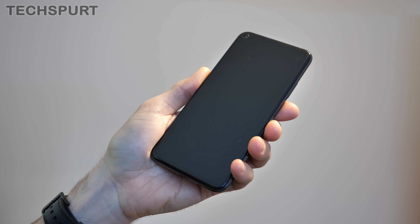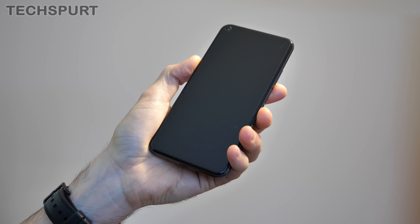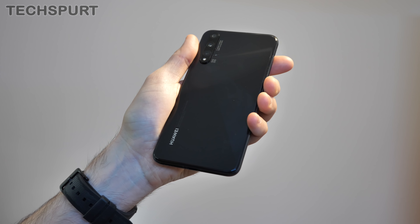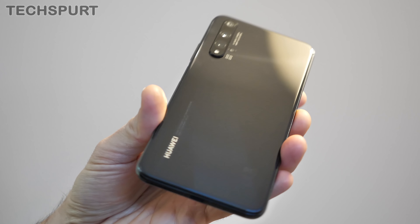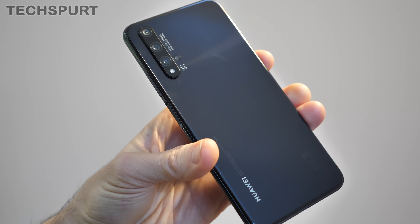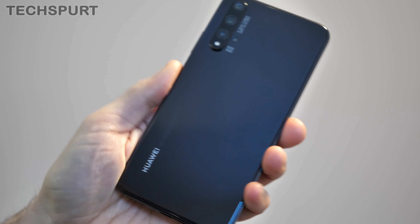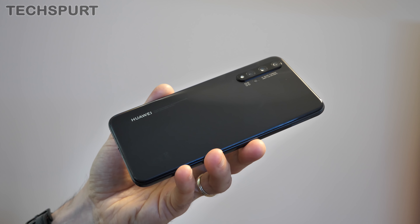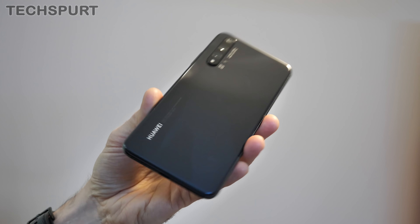The Huawei Nova 5T is a glass smartphone. You can pick it up in three different hues: crushed blue, midsummer purple, or plain black — it's not actually called boron black, they just couldn't think of a snazzy name for that one. It's quite a neat and tidy smart design, though it does pick up a few little bits of finger grease, so you'll have to keep it buffed up even in this darker hue. If you want something more interesting, those brighter, more colorful models definitely look a bit more exciting.